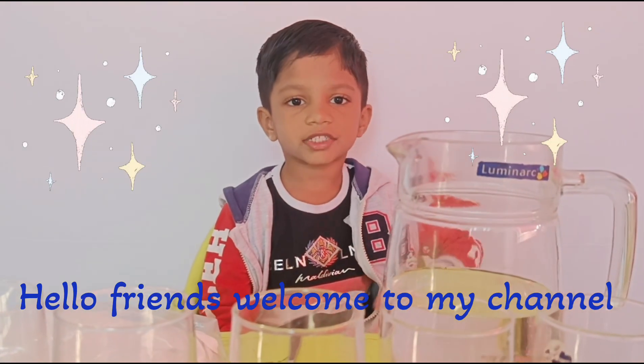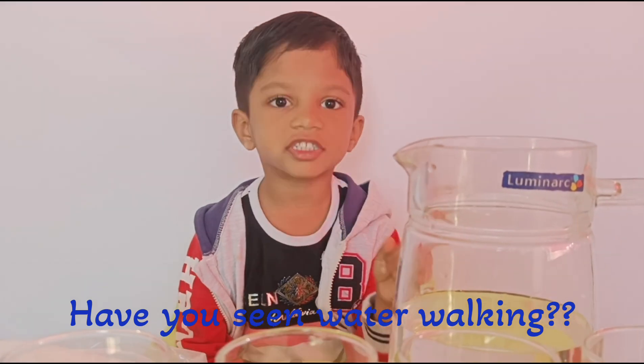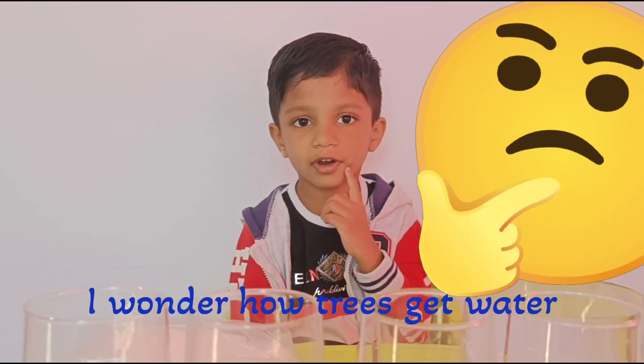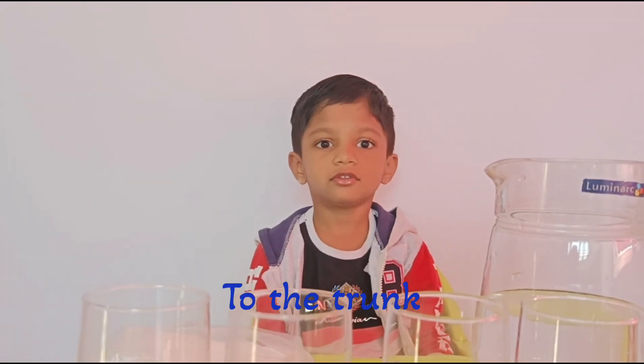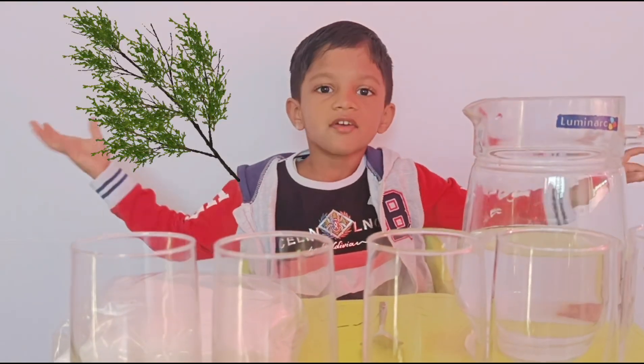Hello friends, welcome to my channel. Have you seen water walking? I wonder how trees get water to the trunk, branches, and flowers.